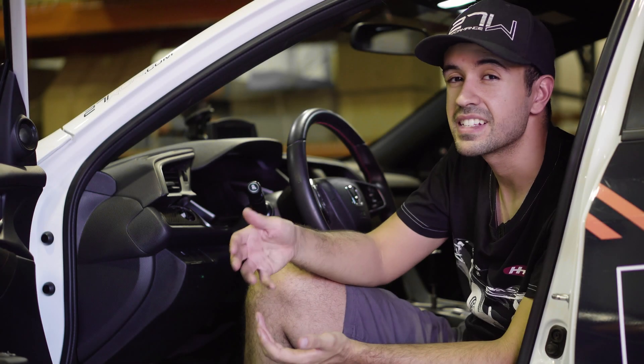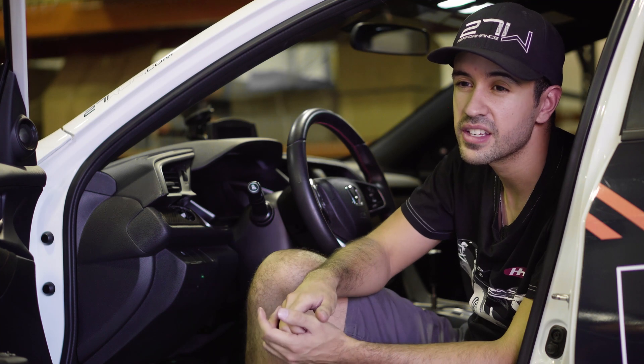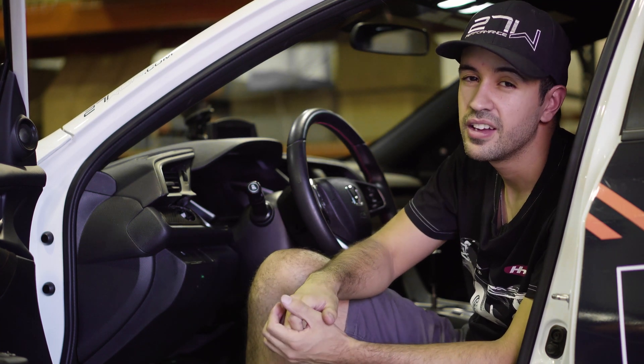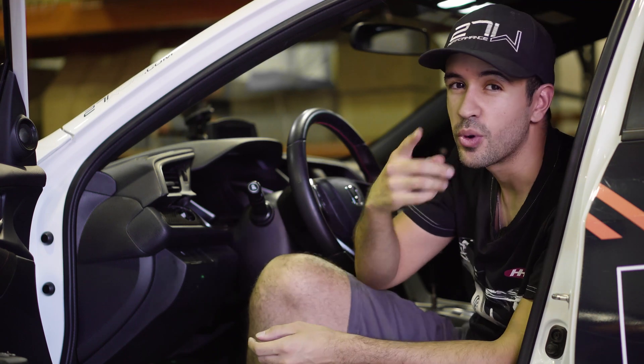And that's it guys — it takes less than 10 steps to disable the VSA on your Honda Civic, so now you have a little bit more freedom when you're on track or getting ready to dyno the car. Thanks for tuning in, I'm Vincent — we'll catch you next time.